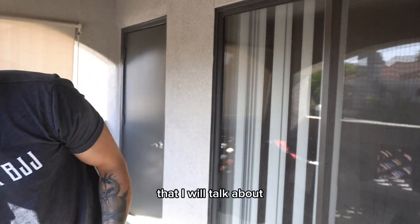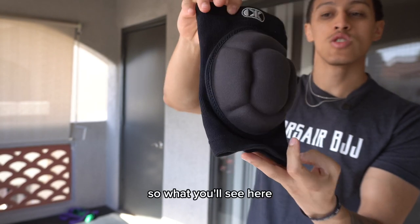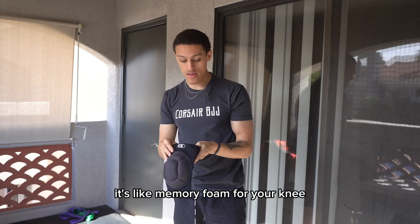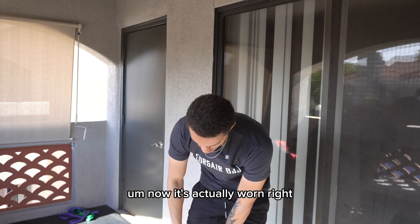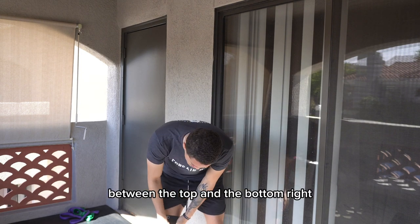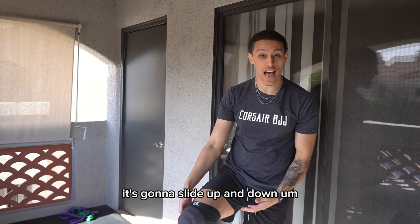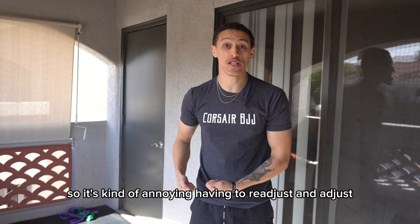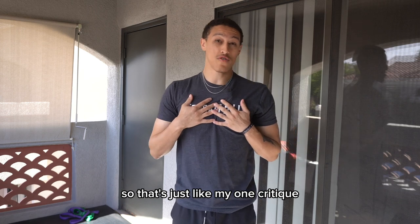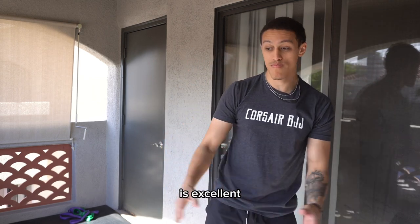The first one I will talk about is the Cliff Keen Bubble Knee Pad. What you'll notice is that this bubble pad right here is super comfy — it's like memory foam for your knee. Now when it's actually worn, one thing that I personally don't like about this specific knee brace is the length between the top and the bottom. When you're going to be wrestling and rolling and doing all this dynamic movement, chances are it's going to slide up and down, so it's kind of annoying having to readjust each and every single time after a match or a roll.